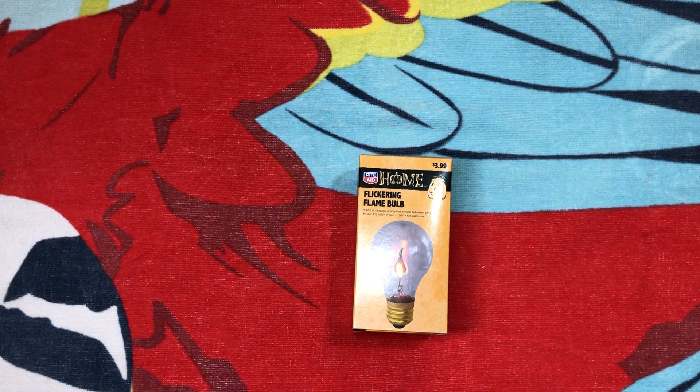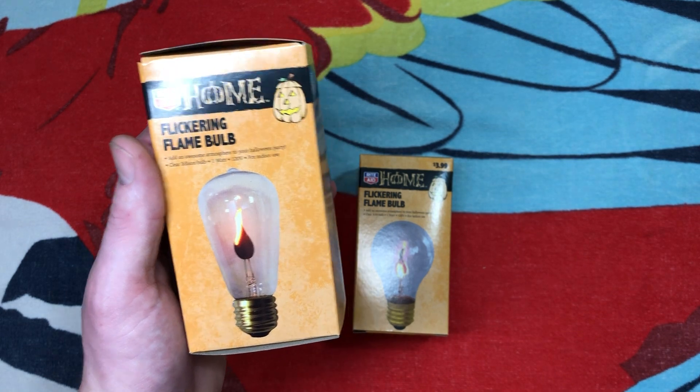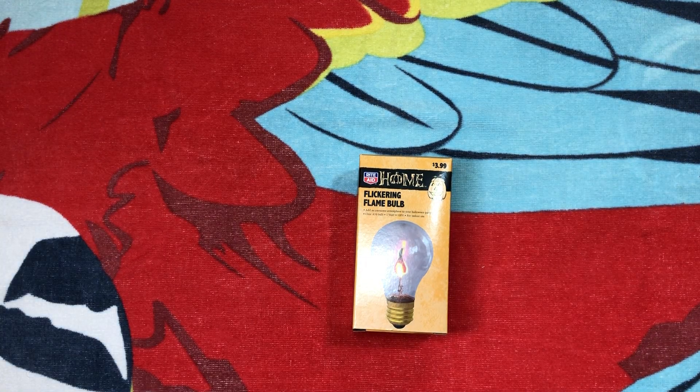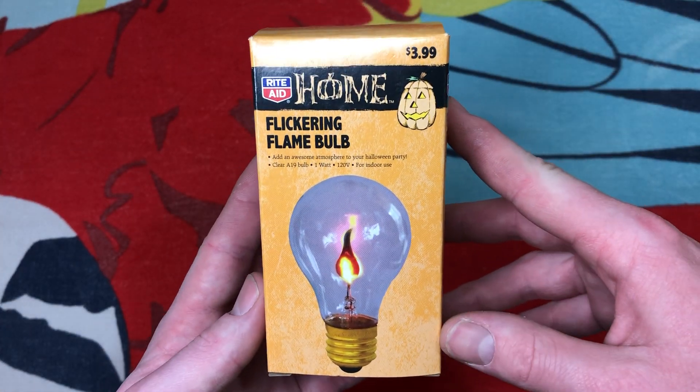It is shaped like the old Edison bulbs as they like to call them in the stores — it's actually an S-shaped envelope. But usually you find these bulbs in the flame style, so it's neat to find them in a different shape.